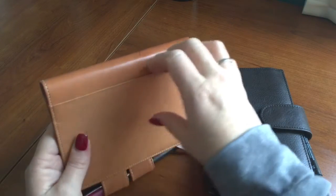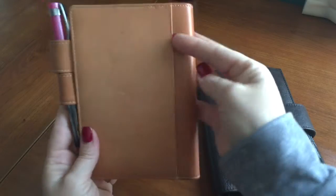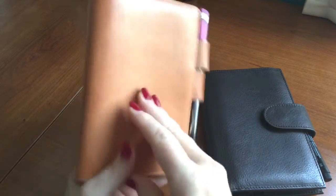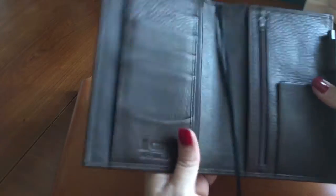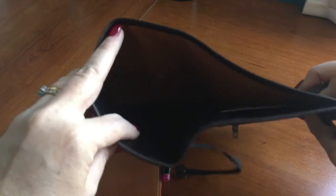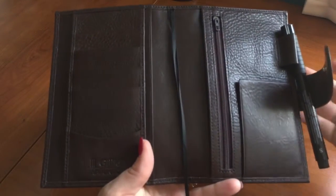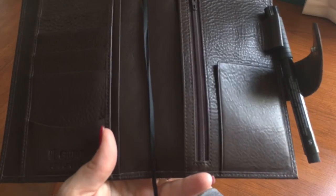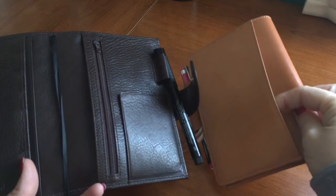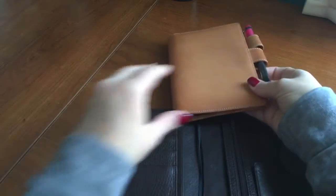One thing that's different is that the Hobonichi cover has a vertical pocket along the back. The Jillio Apunto does not have that vertical pocket; however, it has a full-length back pocket which is roomier than just the rear pocket on the Hobonichi.